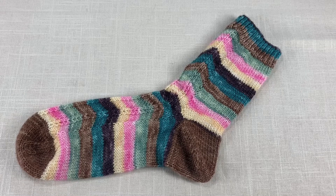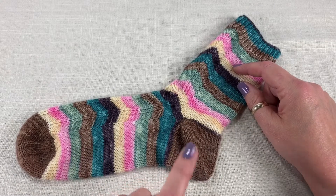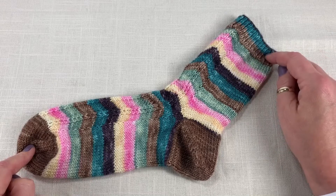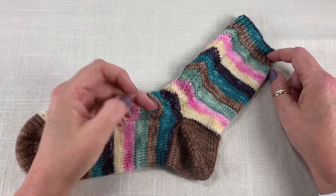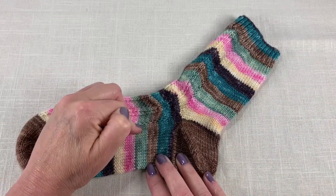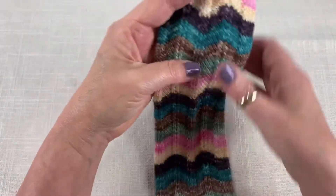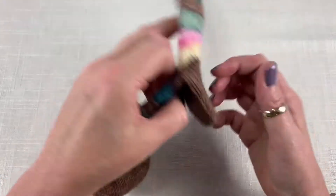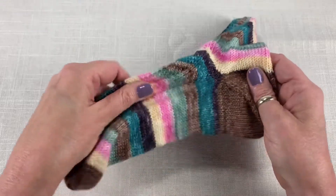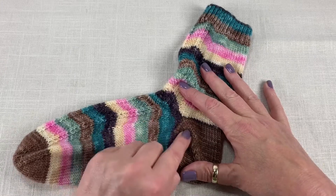In today's tutorial I'm going to show you how to place an afterthought heel into a sock. An afterthought heel works equally well with either a toe up or a cuff down construction. Traditionally I learned to make a sock with a traditional heel flap and gusset, but with an afterthought heel there is no gusset and no flap. If you flatten the sock out it really just looks like a sock tube, and your afterthought heel ends up looking like another toe. I thought this might not work for me because of my high instep, but I can assure you it works perfectly, and I'll show you how to make that adjustment if you need a little extra space in the instep.